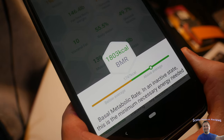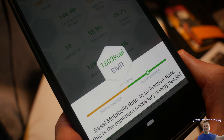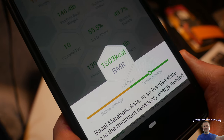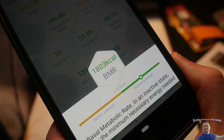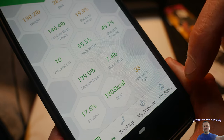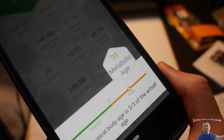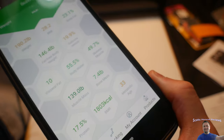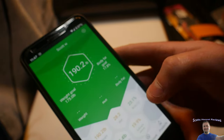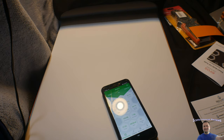BMR — Basal Metabolic Rate — in an inactive state, this is the minimum necessary energy needed, which is 1,800 calories or kcal, which is above average. I'm not quite sure what that all means. Metabolic age — the ideal physical body age is two-thirds of the actual age. Mine says I'm 33 years old, or I guess according to all my stats it would consider me 33, even though I just turned 32. So that is just a couple things — a lot of cool things you can do in here. This gets a 10 out of 10. If you guys are interested, check out the specs in my video description. Highly recommend this — extremely fun and cool.